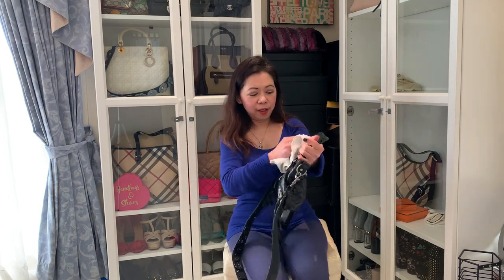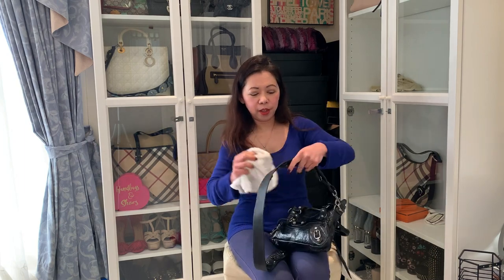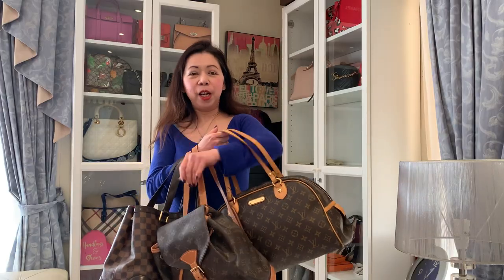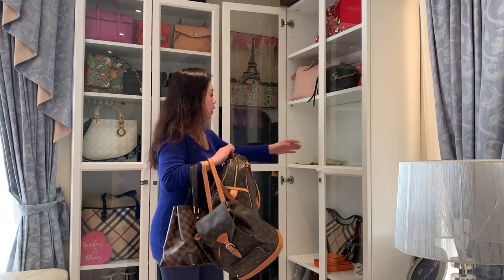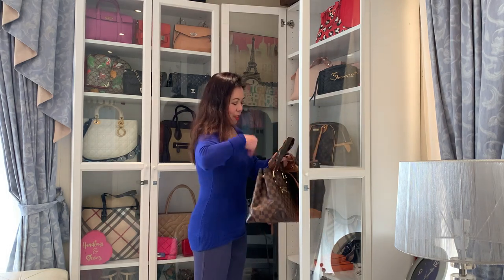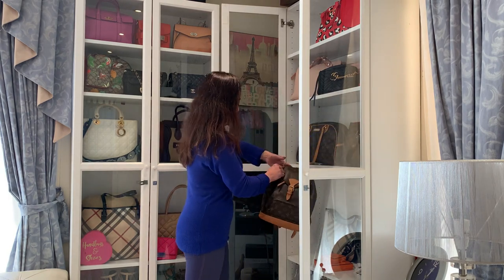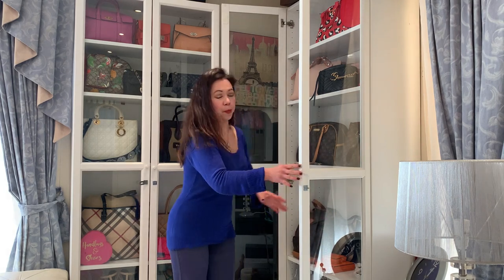Now I'm done. I'm happy I've accomplished something today. Now that I've cleaned them all, they're ready for me to put back in the cabinet. Yes, I'm happy I've done something today — finally. I treat them well.